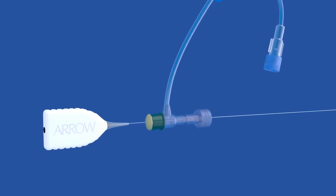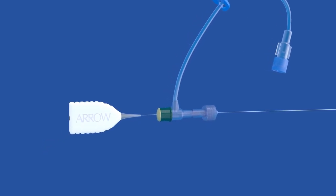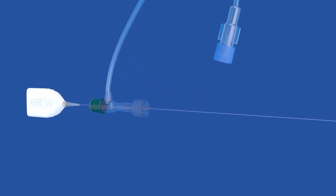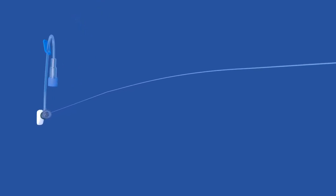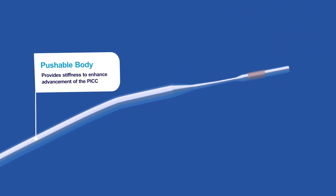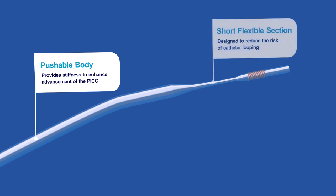In addition to being a component that enables tip location and navigation, the Arrow NaviCurve Stylet has other design features that make it easy to advance the pick into the SVC on the first attempt. An anatomical curve allows the NaviCurve Stylet to self-orient to the human anatomy. The pushable body provides stiffness to enhance advancement of the pick, while the shorter, flexible section of the stylet tip is designed to reduce the risk of catheter looping.